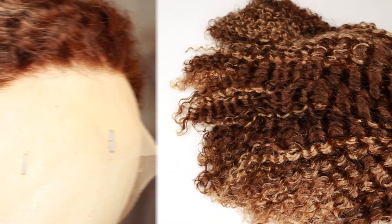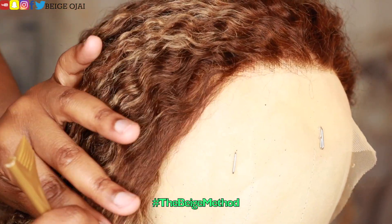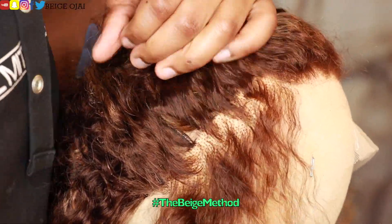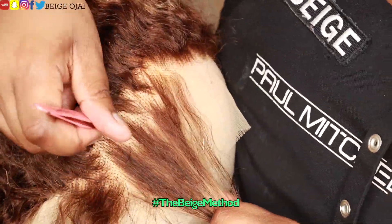Even though the hairline is pre-plucked, I am going to go the extra step to take away some more of that density from the hairline. This step is always optional — you don't have to do it — but I like my hairlines to look as natural as possible. So to do this, I'll be doing the Beige method of zigzag plucking and parting.